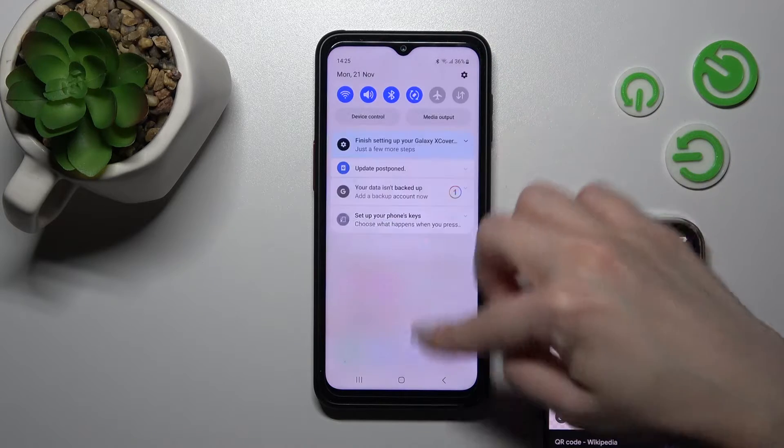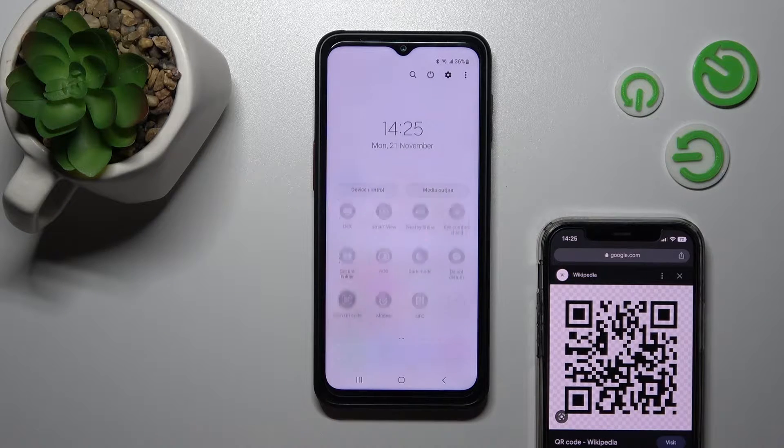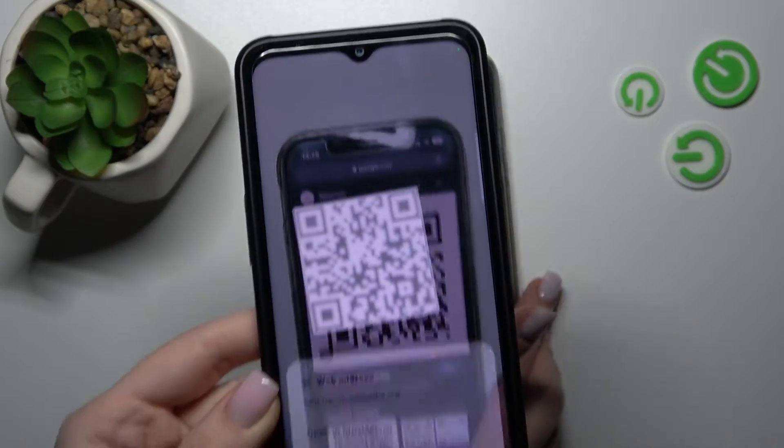First, to do that, we should open the notification panel to access our shortcuts, and somewhere here we should find the scan QR code icon. Just click on this icon once.